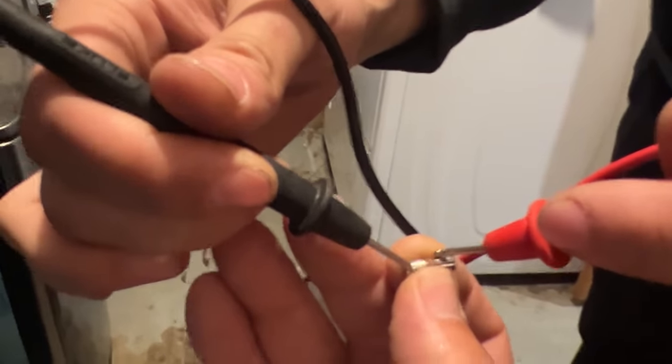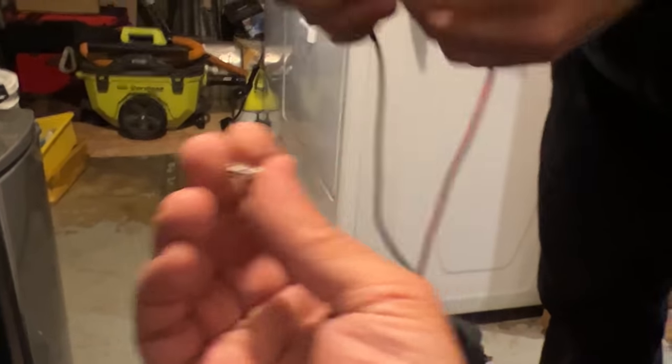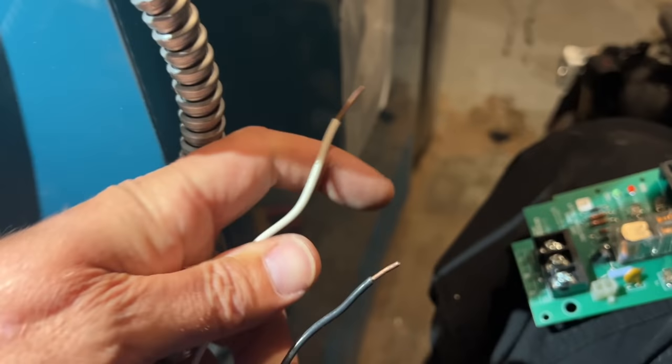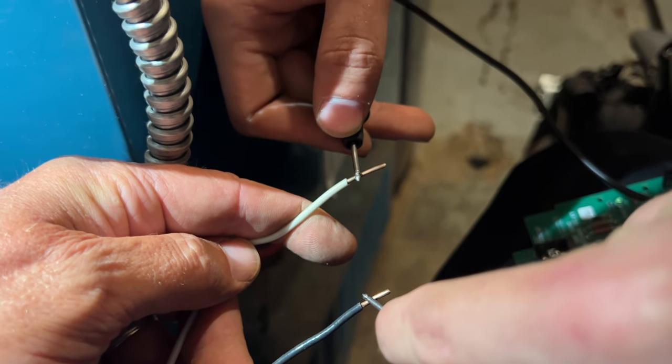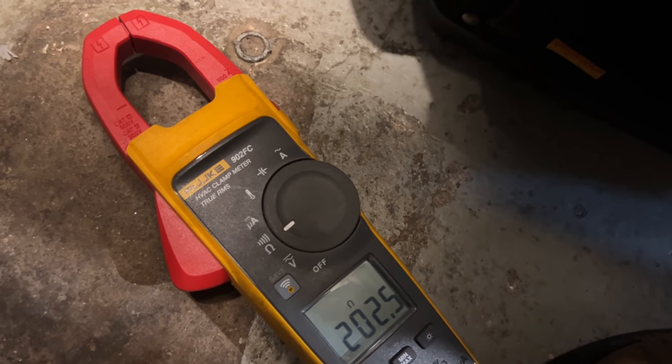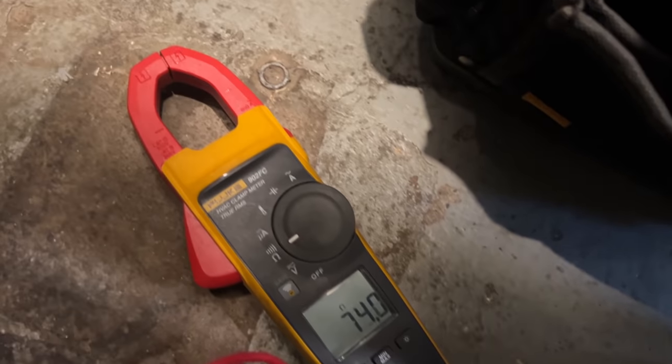Let's grab the other fuse right here - let's just test that one because it looks fine. That one's good. Now let's test our circulators. Let's see what our resistance reading is. I have two - 200 ohms. Let's check the other one. We have like 70 ohms.